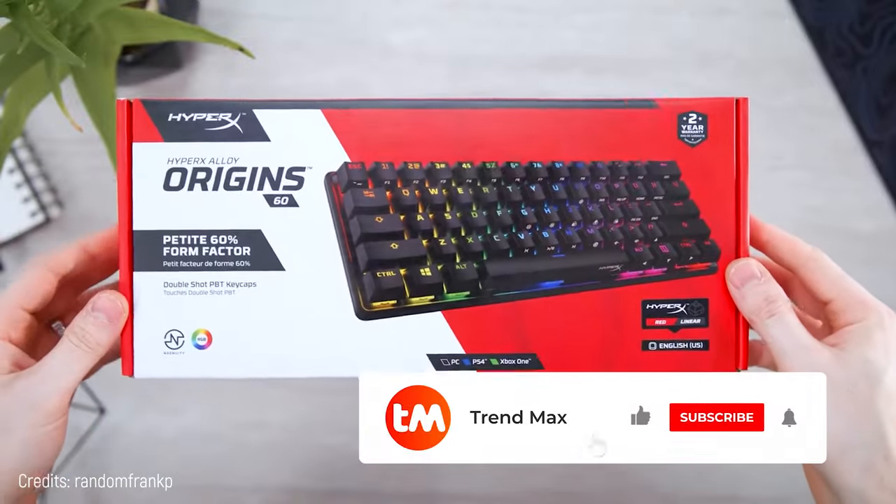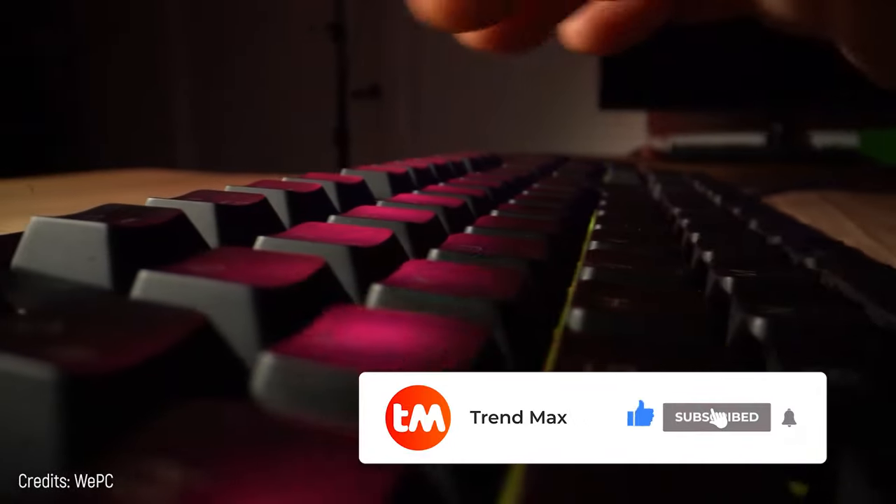Which keyboard did you like the most? If you want more content like this, like the video, subscribe, and leave a comment.